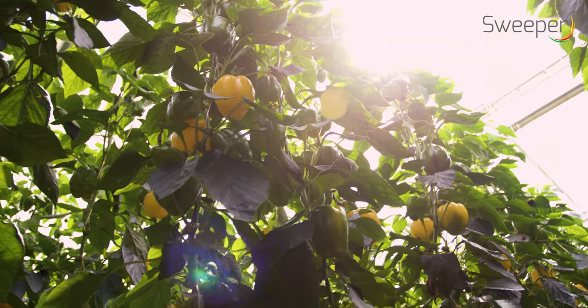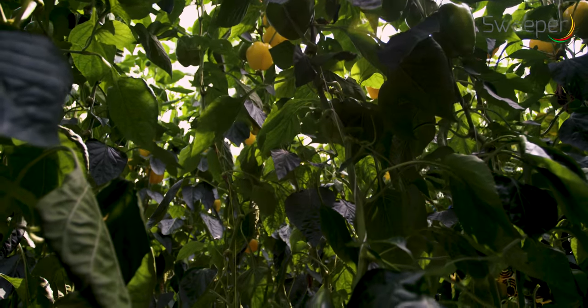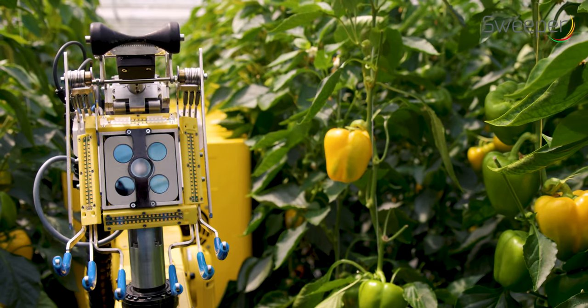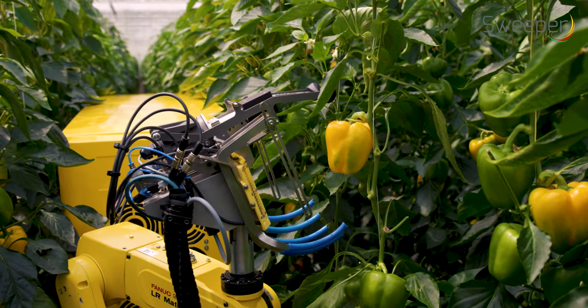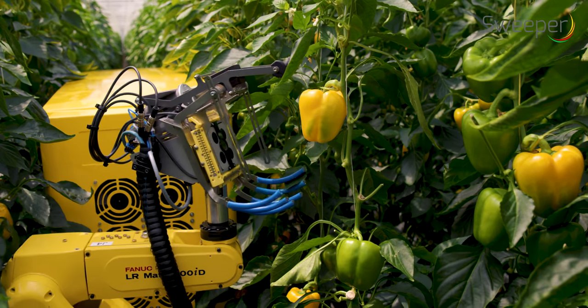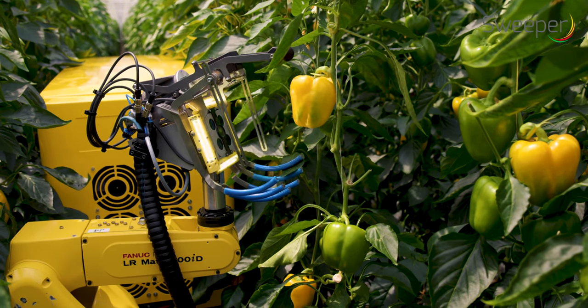The camera operates completely independently from surrounding light conditions. It gives color images and a distance map. This information is used for pepper detection, localization, and maturity classification.